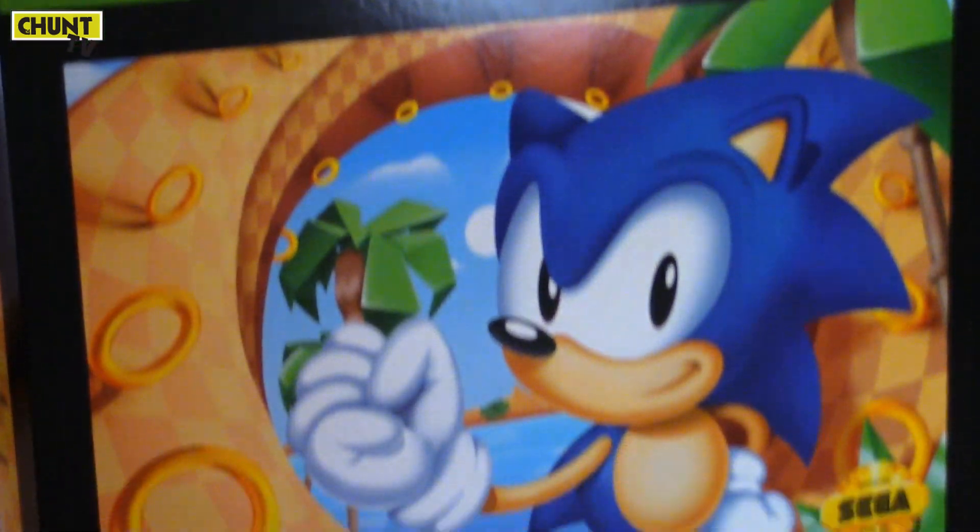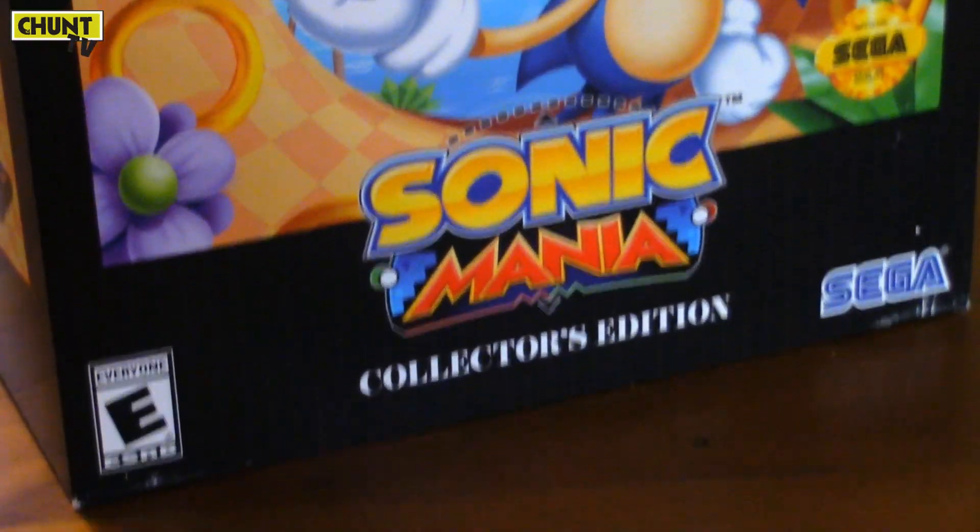Hey guys, it's Uncle Chunt here. Look at this. I must be the first Australian to get this — Sonic Mania collector's edition.